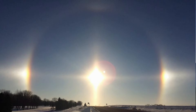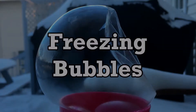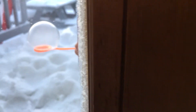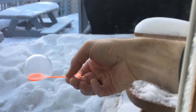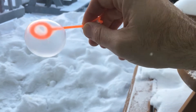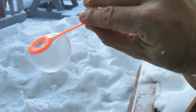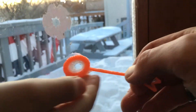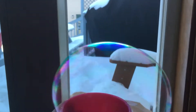Alright, next experiment. Blow a little bubble and stick it outside. Oh, I think it's frozen already, guys — yep! Look at that — it's crusted, it's gooey. Yeah!